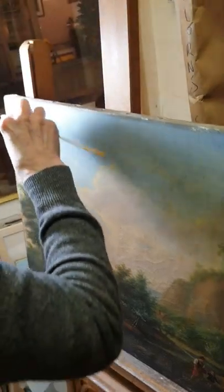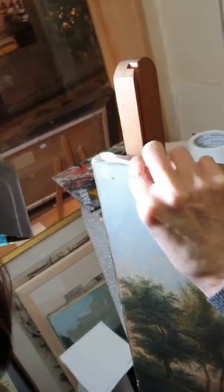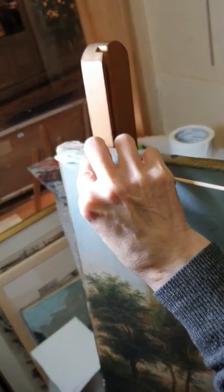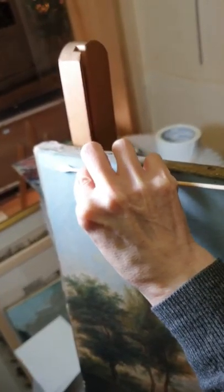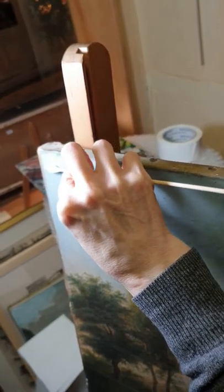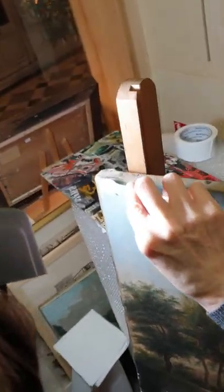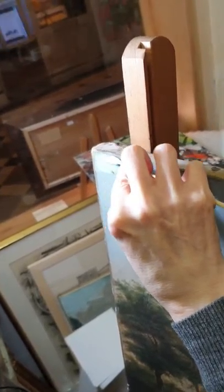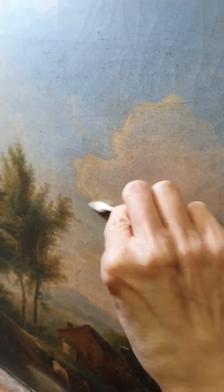We are at a professional restorer's place. This painting was purchased 15 minutes ago and it's filthy. She is starting on it, and you can see the light texture — she's cleaning it slowly, just using a cotton bud. It reveals a beautiful blue sky. You can see the little patch being cleaned quite clearly. Wow, what a beautiful blue skyline — look at that!